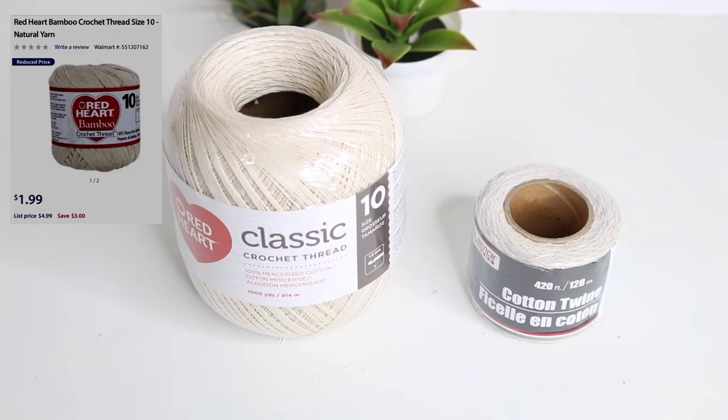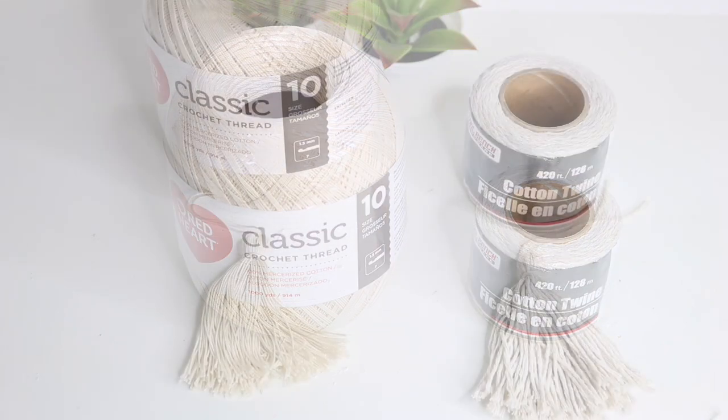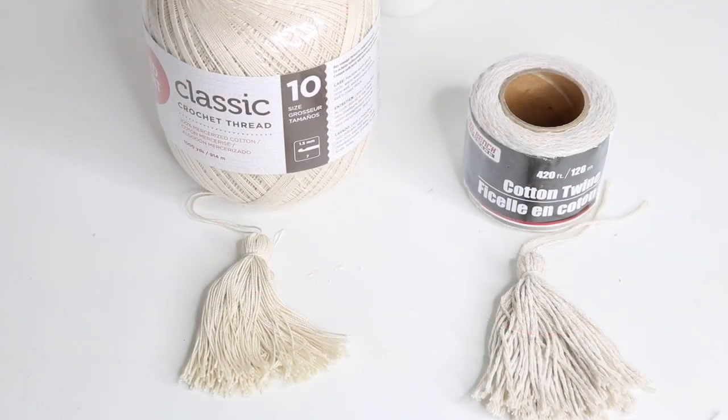First we're gonna start with our thread. The red hard thread to the left is from Walmart and it's $1.99 — I needed two to complete the whole project. The one to the right is cotton twine from Dollar Tree, and when I tried this project before it took me eight packs to complete, so Walmart was definitely the better buy.